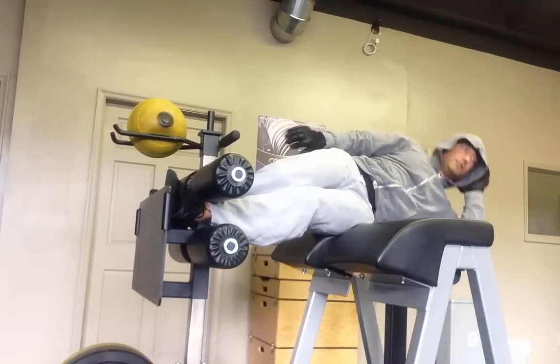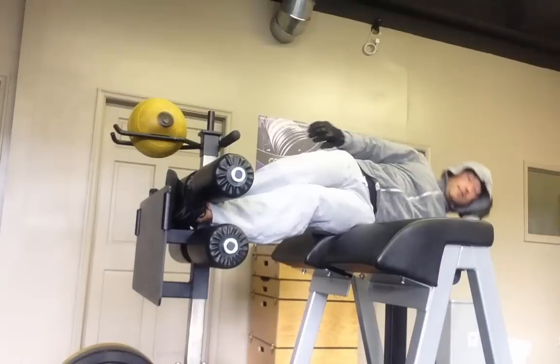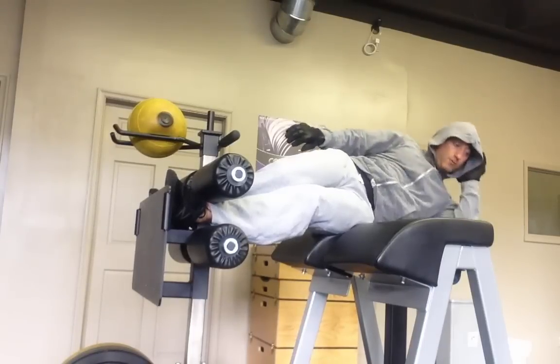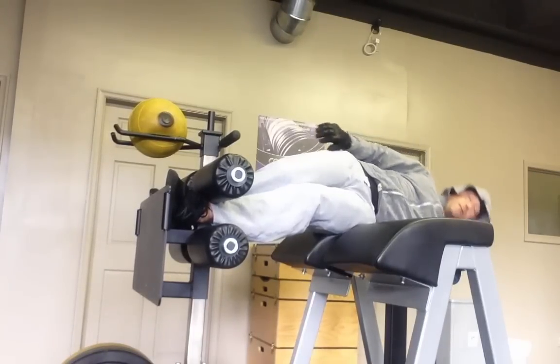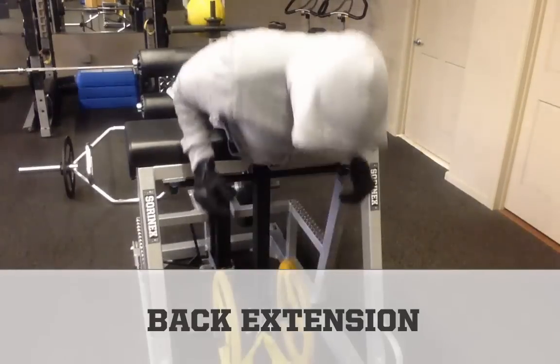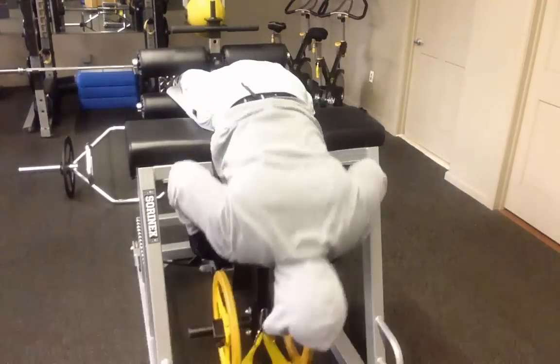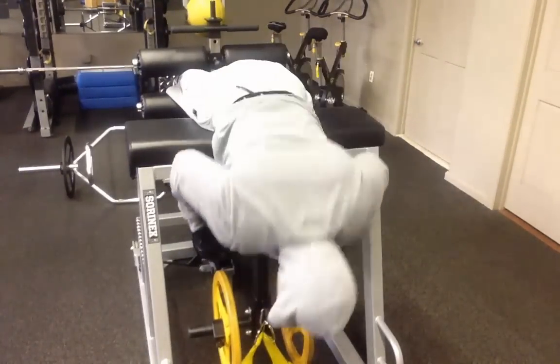Now, there are many folks that perform crunches, sit-ups, and back extensions their entire lives and never experience back pain. On the other hand, if you can't perform an exercise properly, don't do it. If an exercise consistently causes pain, don't do it. If an exercise consistently injures you, don't do it. Just use common sense.